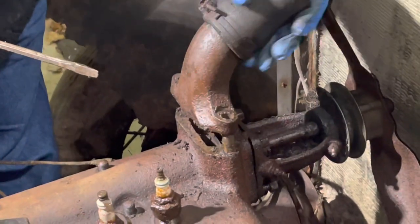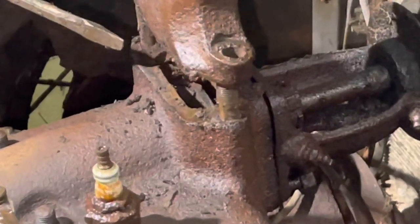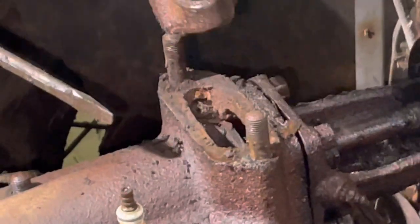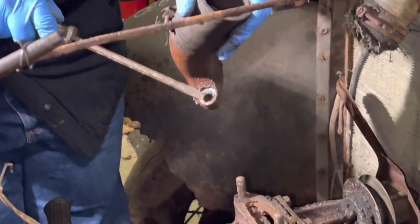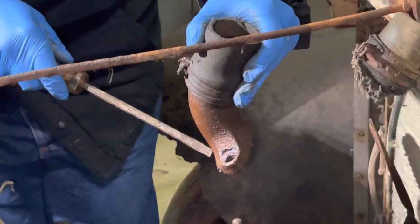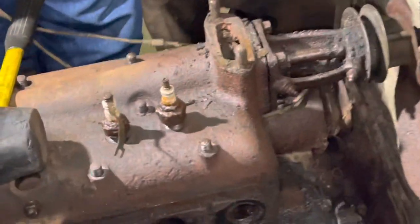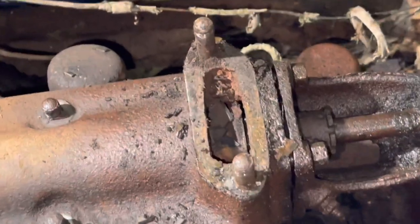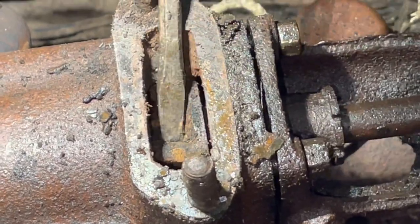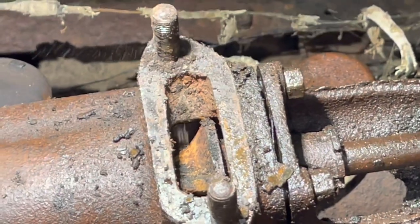One thing I did notice here is that it's either warped or one of these studs might be bent, because trying to fit it back on it doesn't slip back in there. The opening in this is a little bit egg-shaped. You can see it's a little bit thin on the outer edge, so I wouldn't be surprised if it's warped or has some type of wear to it. But we can look down in here to see the impeller for the water pump.